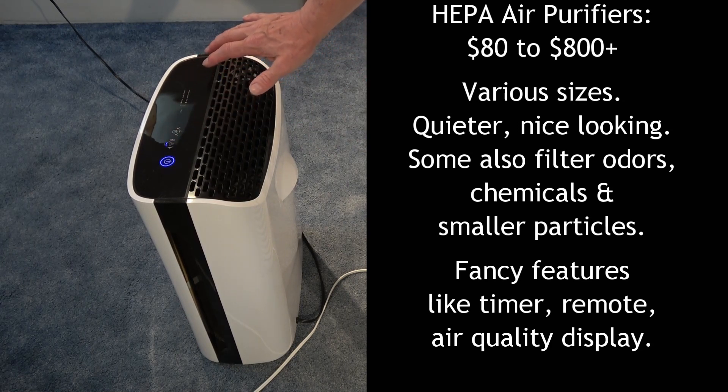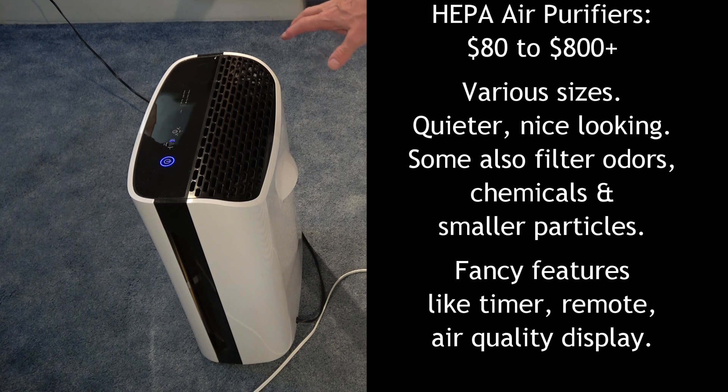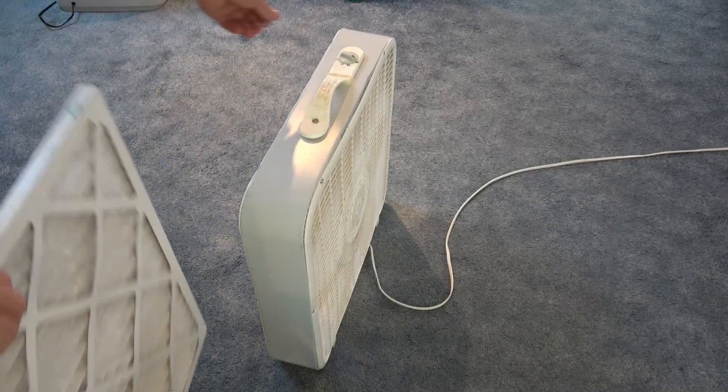HEPA filters cost anywhere from about $80 to $800 in varying sizes. This one is $190 and includes a carbon filter which also removes odors. It's quiet, nice-looking, and puts out plenty of clean air. When the filter needs replacing it costs $50. Some also filter out chemicals and extremely fine particles.